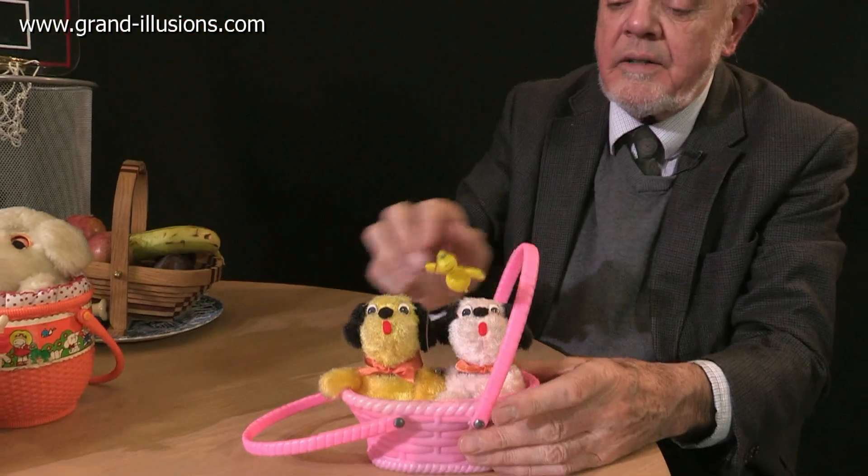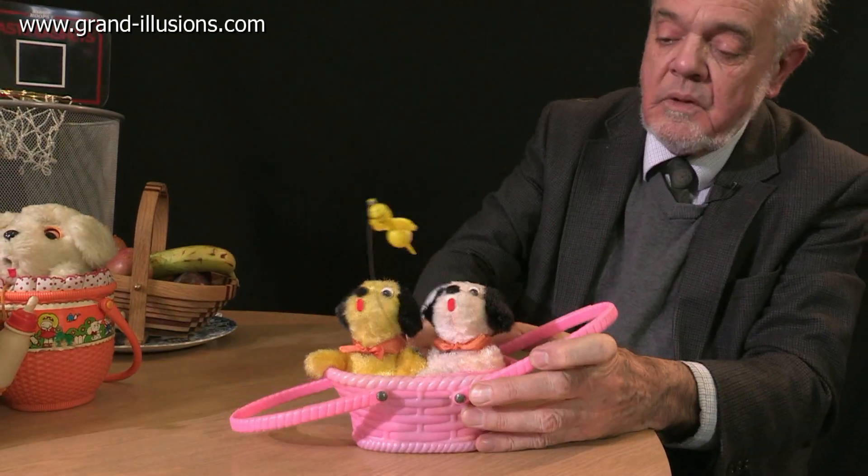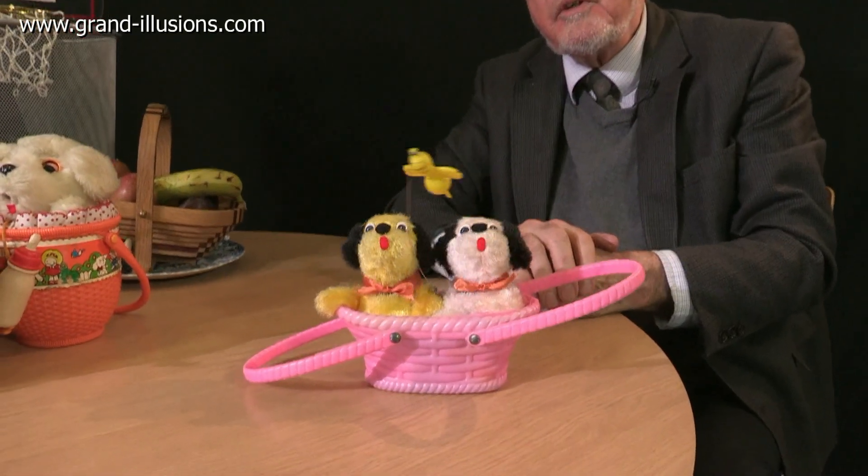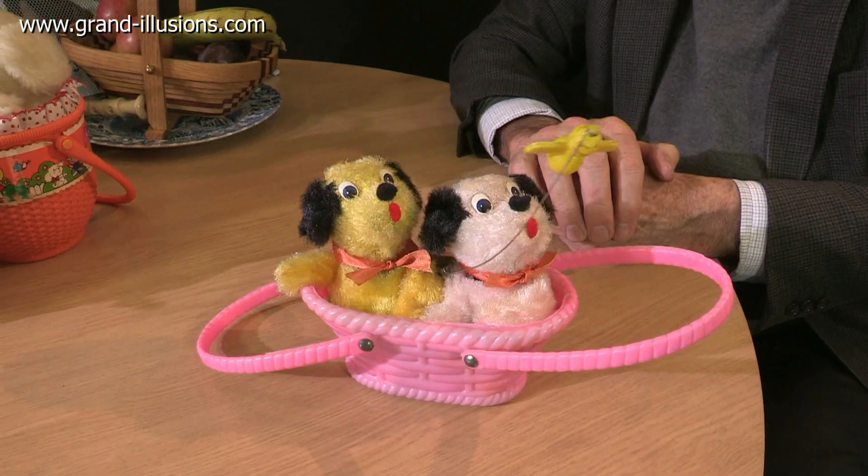The third one is just a simple little wind-up. Again, in a basket — two little puppies. Wind it up, and they go back and forward, squeaking away and following a little bee in the air, with their heads watching the bee. Isn't that cute?